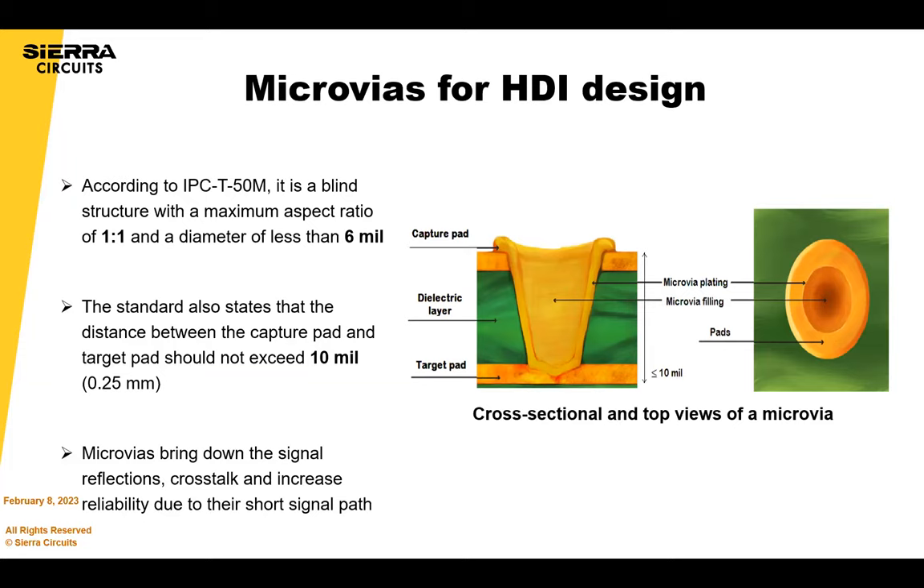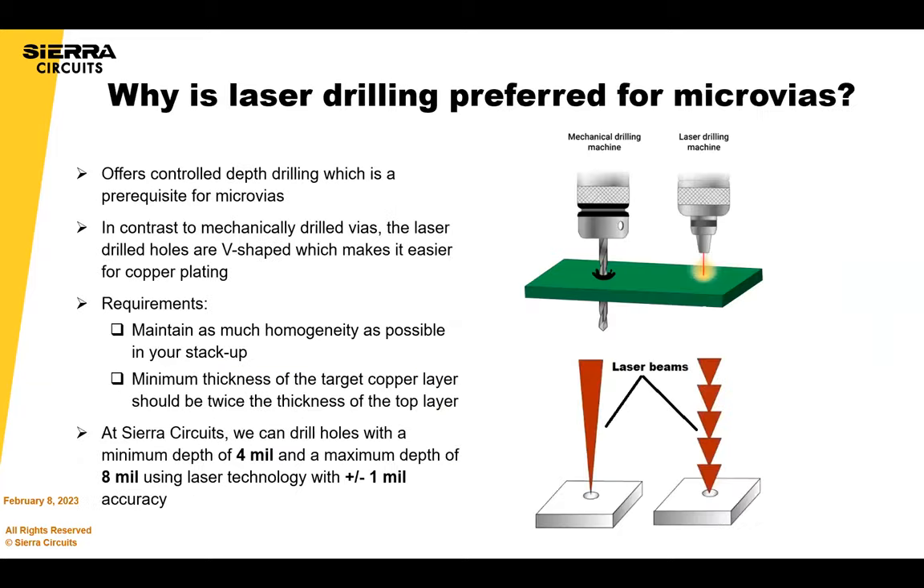Why do we talk about microvias? There are a lot of advantages to microvias if done properly, even with the ability to reduce cost. In addition, microvias can bring down signal reflections and crosstalk due to overall shorter signal paths. So there are lots of advantages of microvias.